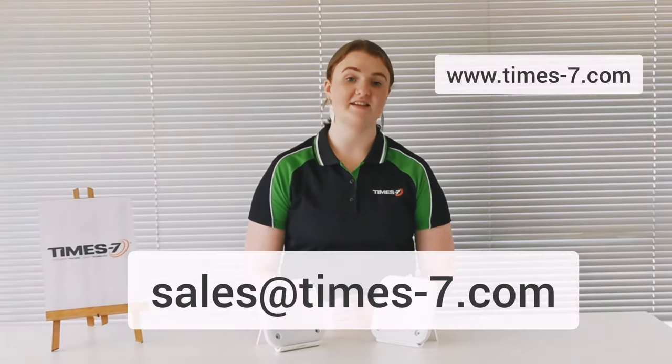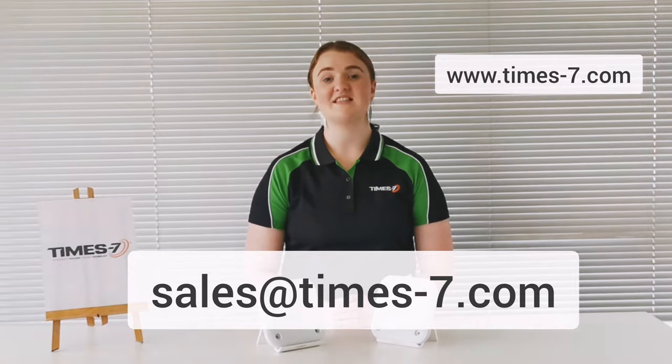Time7 is a recognized solutions leader. If you've got a project you need advice on, please get in touch. We can talk you through our extensive antenna portfolio and try to find the most suitable model for your application with the best outcome for any project.